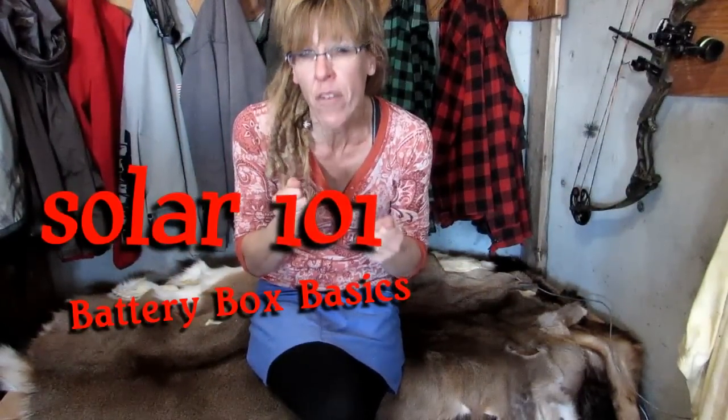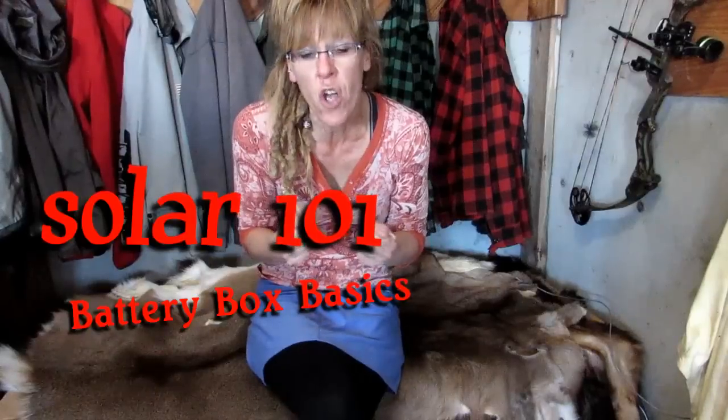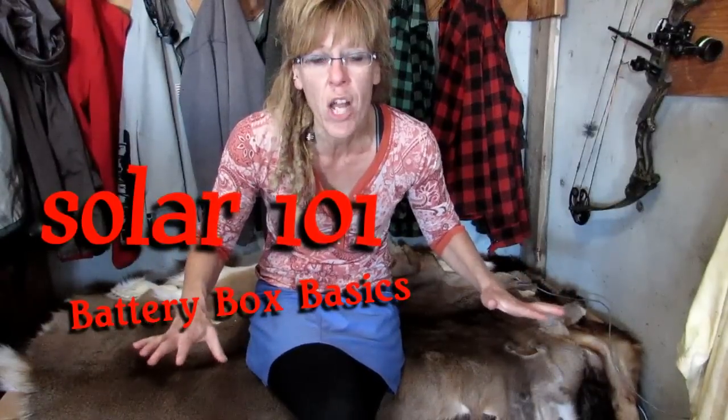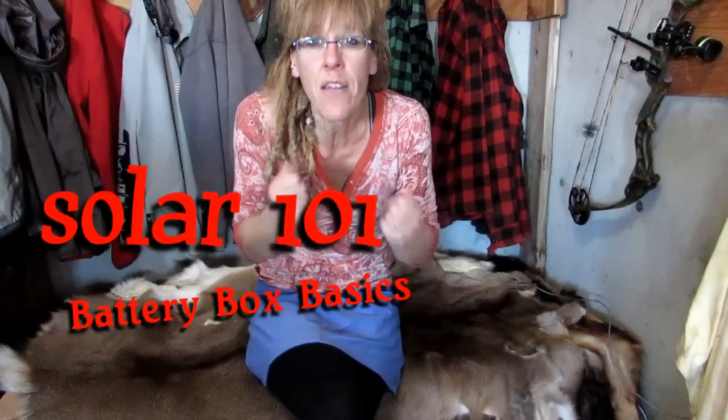They're 6-volt batteries, so they're kind of heavy — about 50 pounds or so. We lined all those up on the bottom shelf, and then we lifted the other ones onto that second shelf. It was a really sturdy bookshelf-type case for our battery bank.